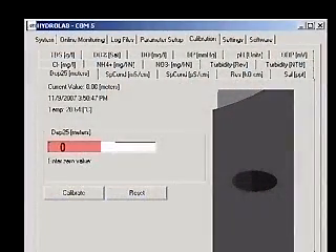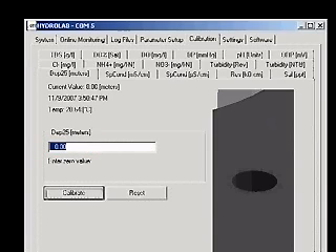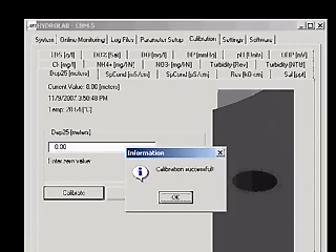Type 0 into the box in the Hydrus window, and then click the Calibrate button. A calibration successful message will appear.